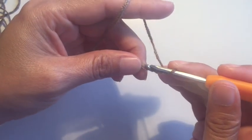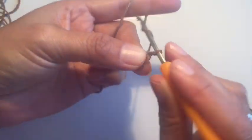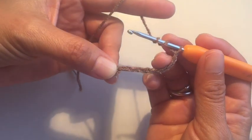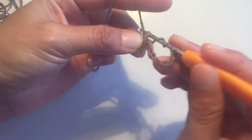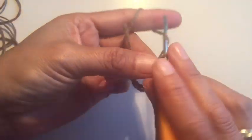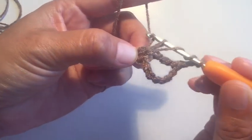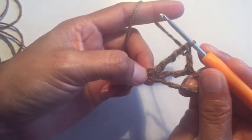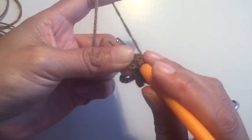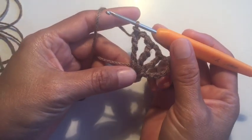1, 2, 3, 4 — cerramos en la primera cadena. Vamos a hacer aquí 7 cadenas: 1, 2, 3, 4, 5, 6, 7. Vamos a enganchar dos veces porque vamos a hacer punto doble alto. Enganchamos, sacamos dos, sacamos los otros dos y los últimos dos. Hacemos dos cadenas, lazamos dos veces. Sacamos 2, 2 y 2 — con punto doble alto.